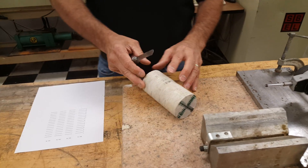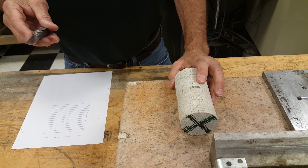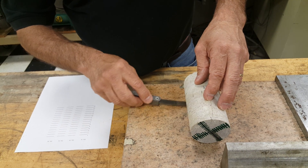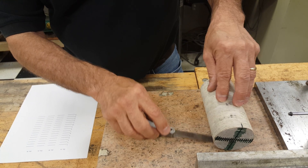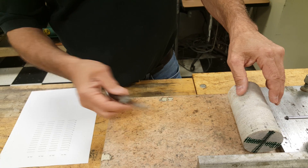First, we'll check the side straightness by laying the core on a flat surface — we have a flat stone here. We're going to use a feeler gauge set at 0.020 inches, looking for gaps between the side of the core and the flat surface. If the feeler gauge goes through, we'll note that the specimen does not meet the side wall straightness requirements of the standard.